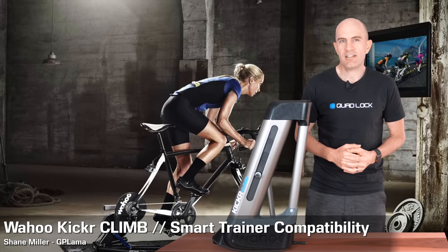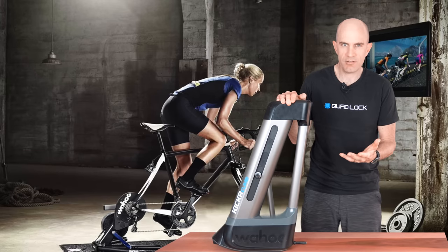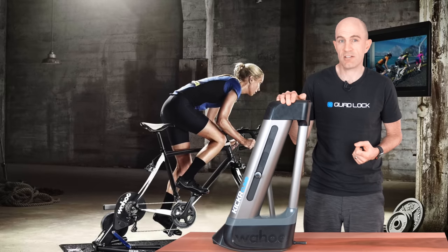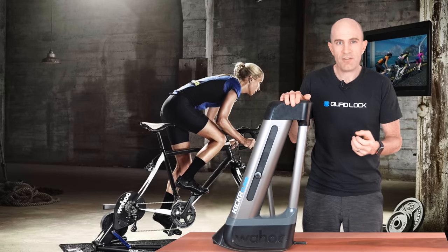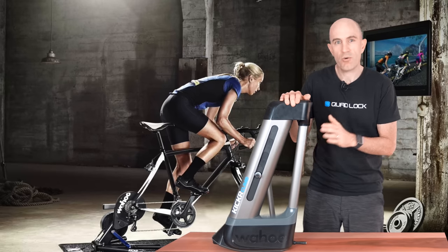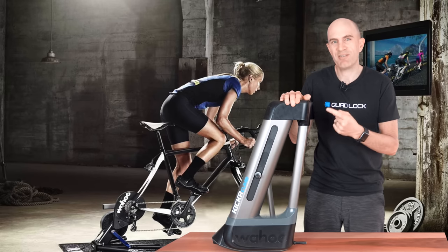I've had quite a few queries come through recently about smart tread compatibility with the Wahoo Kicker Climb — the gradient simulator training tool, call it what you will — but it's one of the newer devices that's changed the physical experience of riding indoors. Not only do you get the resistance change but you get gradient change with this unit. So today I'm going for a bit of a deep dive into how the compatibility works with this unit, why Wahoo have chosen to be compatible with what they are at the moment, and where it might go in the future.